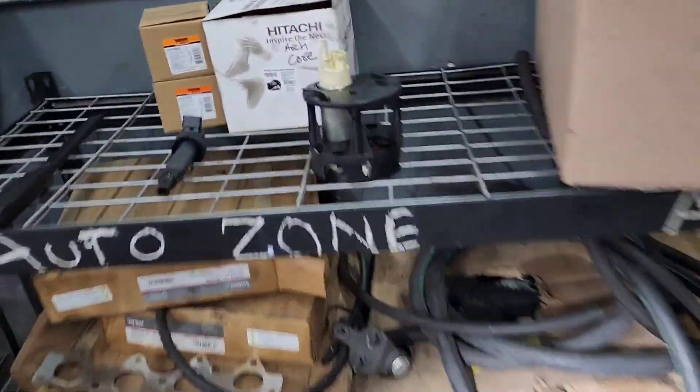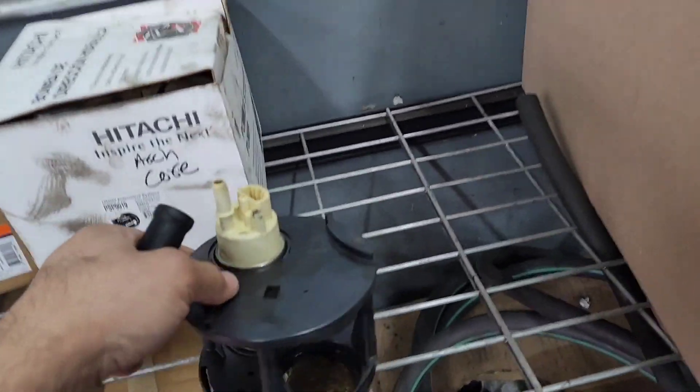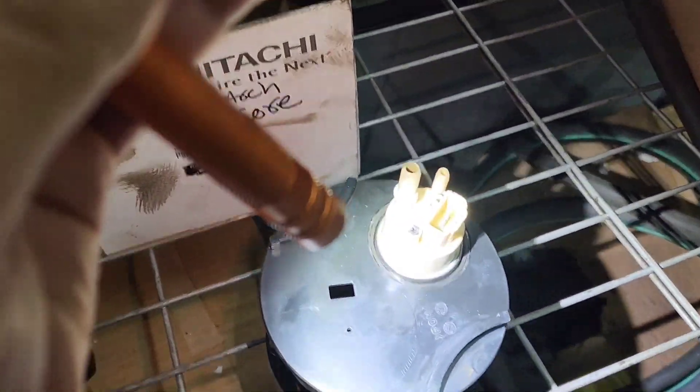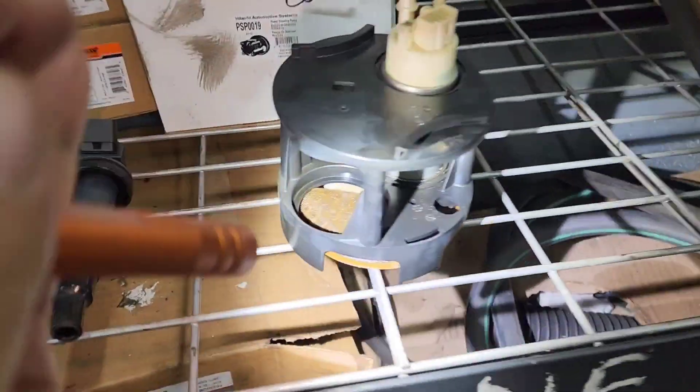This is what the pump looks like outside of the vehicle. That's our power and ground, and that's the fuel supply that comes right there. So with the new filter installed as well.